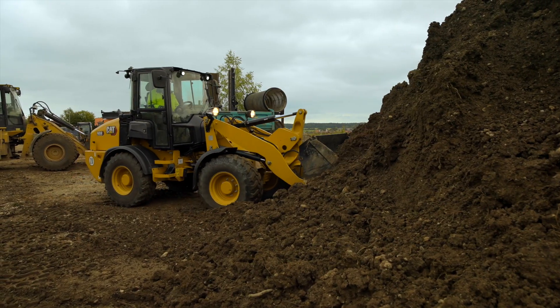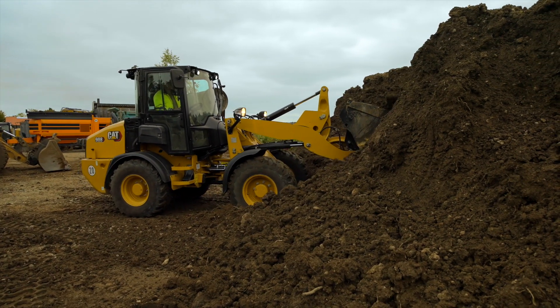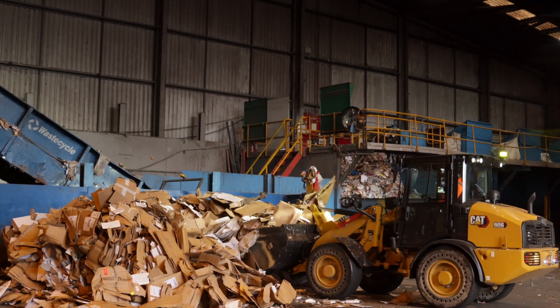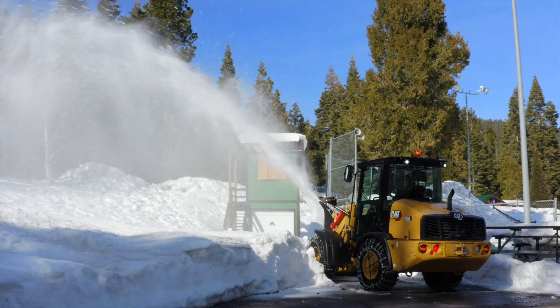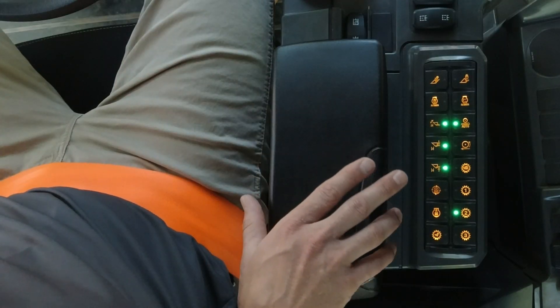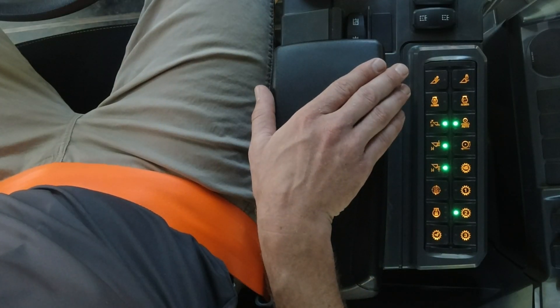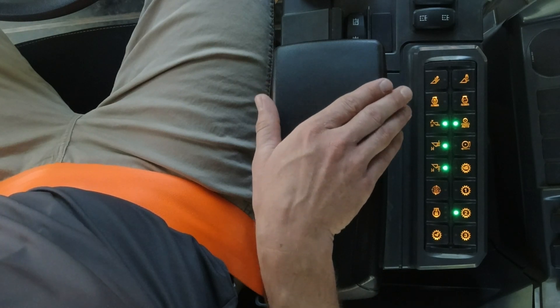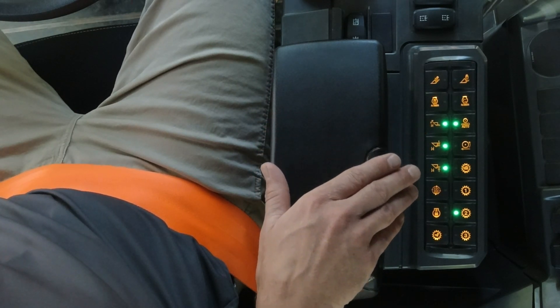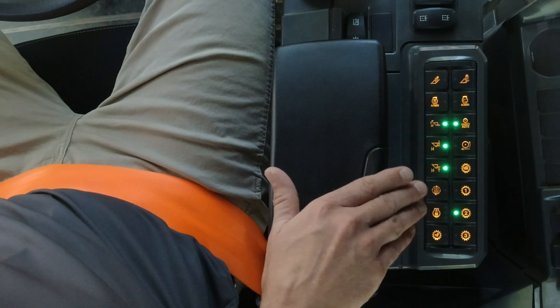Now I want to talk about operator efficiency with the right-hand console controls. With this newly redesigned cab, you can spec the machine up and down with two joystick options or three keypad options — a 16-button, 8-button, or no keypad option. This machine is configured with a 16-button keypad that allows you to control your coupler, throttle lock, ride control, kickouts, reversing fan, and speed range selection.